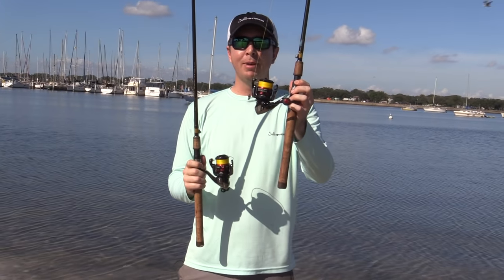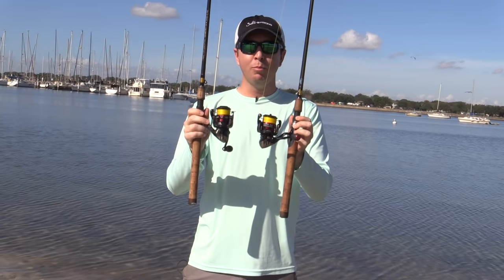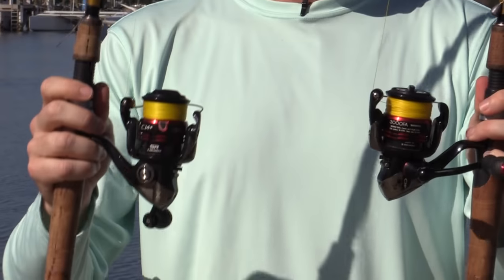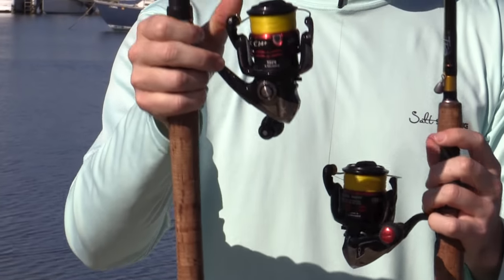We have a 20-pound braid mounted on the same exact reel, same exact rod combination, same weight, same lure — which is a weight in this case — the same everything. The only difference is the actual line. So again, this is a 20-pound line versus a 10-pound line.